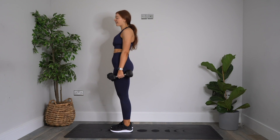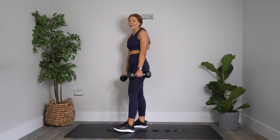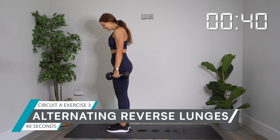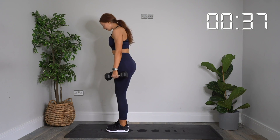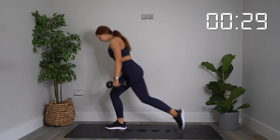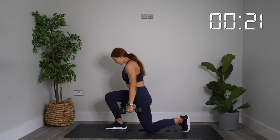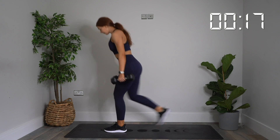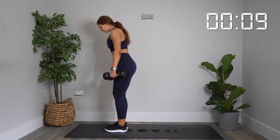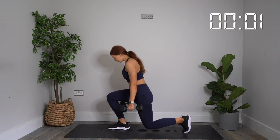Reverse lunges up next — dumbbells either side, holding them firm, stepping all the way back with one leg, that knee goes all the way down to the floor. In three, two, one — let's go. Stepping it back, remember we're alternating legs. Great step, keep working. We've got one more exercise after this one. 10 more seconds here. Keep going. And rest.